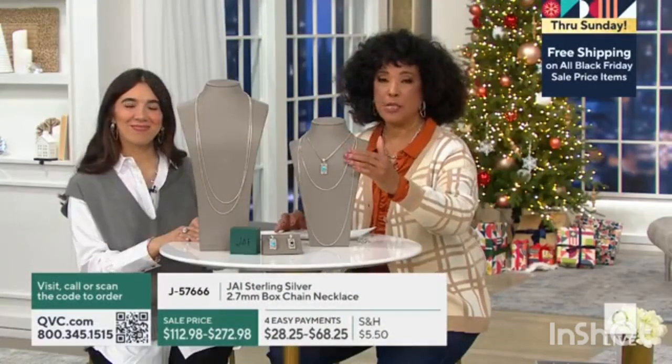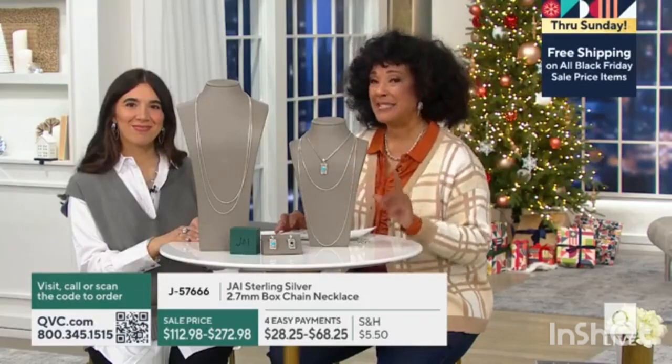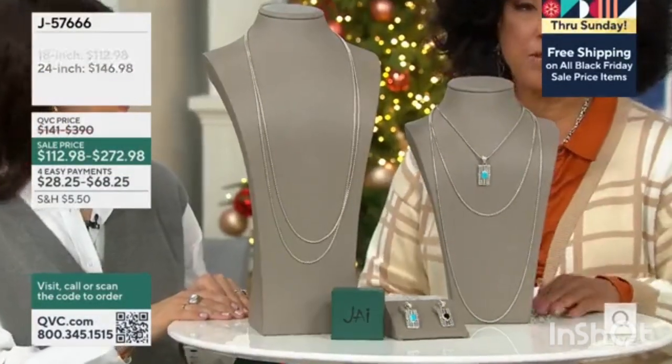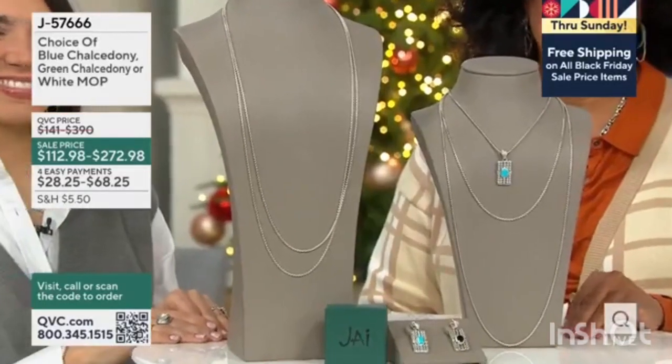We have an 18, a 24, a 36, and a 72. They're all sale priced with easy monthly payments if you're using your credit card to budget your purchase, and the item number is available.